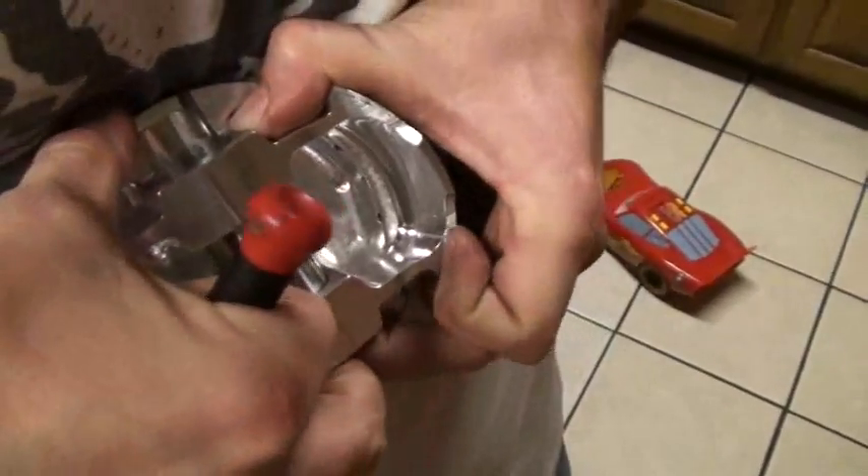Looks like the back side is not all the way clipped down, but now it is because I took the wrist pin and slid it on in.